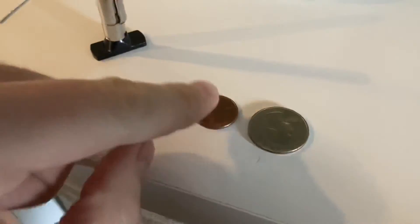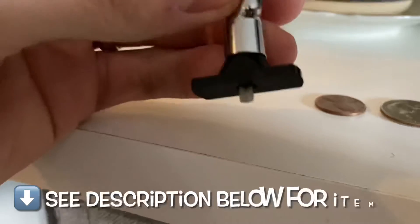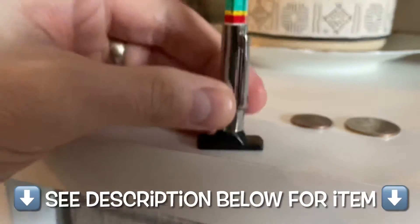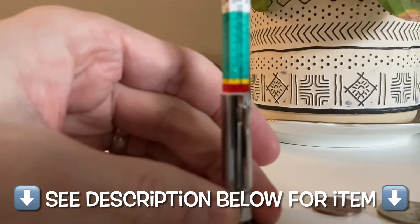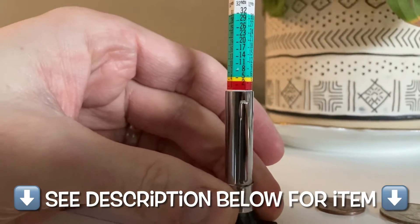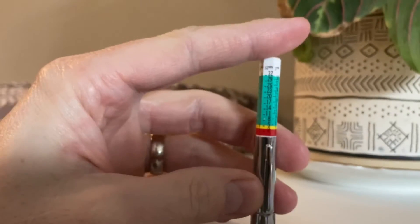You can also check tire tread using the old penny trick and the quarter trick — we'll be covering that today. Before we head out to the garage, let me show you how this little thing works. When you push it flat like this, it's got a little pin on the underside, and it tells you — boom — you're in the red, meaning you have no tread whatsoever.